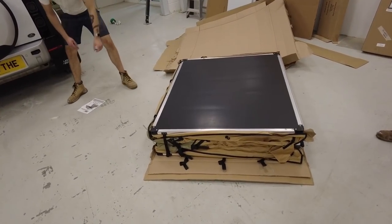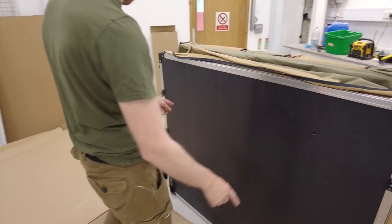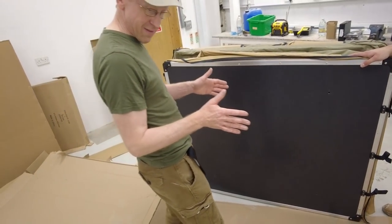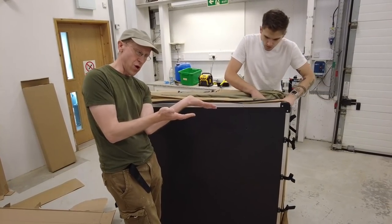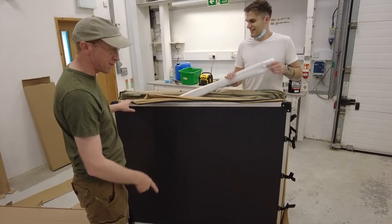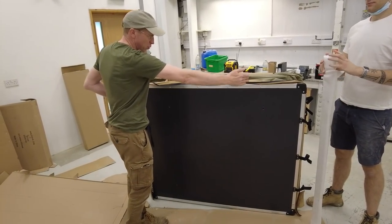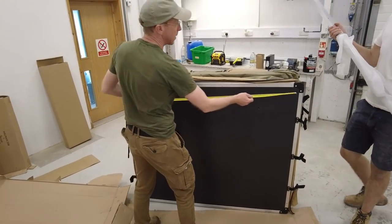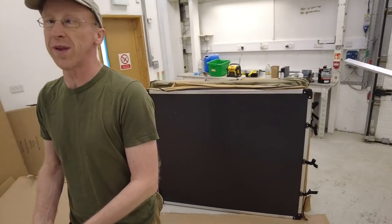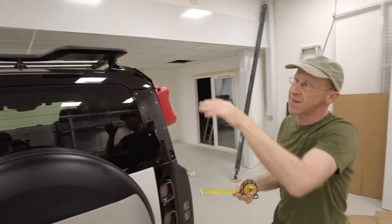I think this is the bottom because we've got these four holes here. We've been reading the instructions and there are advantages and disadvantages of being side-mounted versus rear-opening. The hinge is at the bottom where we've got it. It's about 144 centimetres wide. Looking at the top of the Defender on a four-by-four, it is going to overhang.